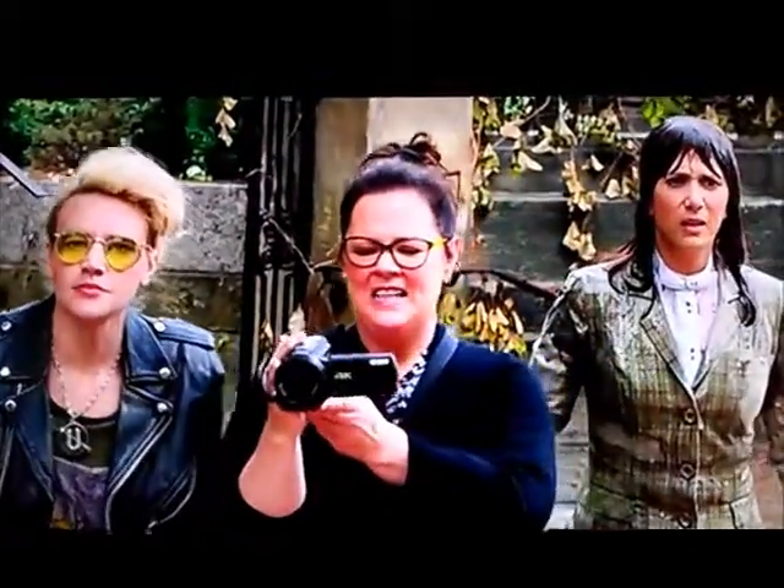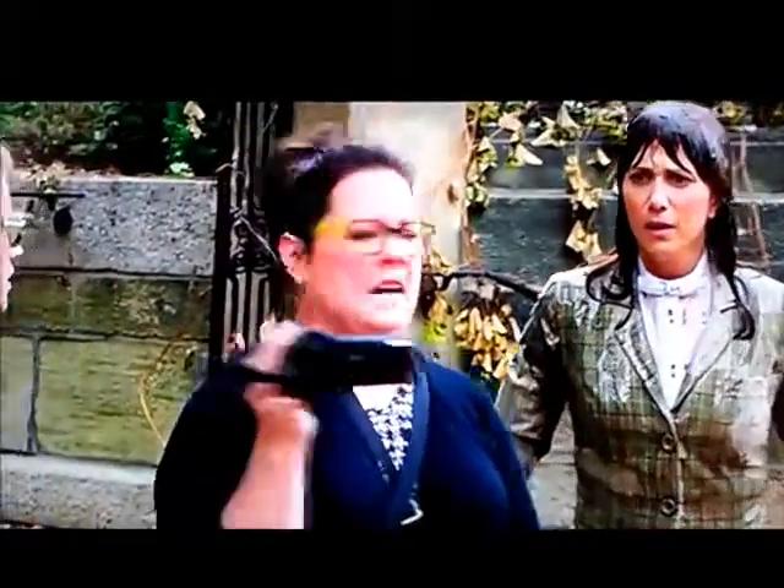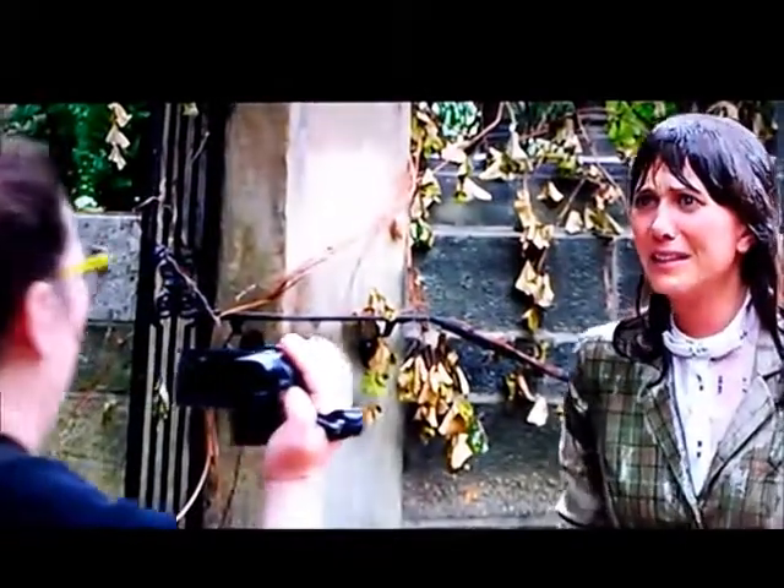What just happened? What just happened? We saw a ghost! We're going down! We saw a ghost!